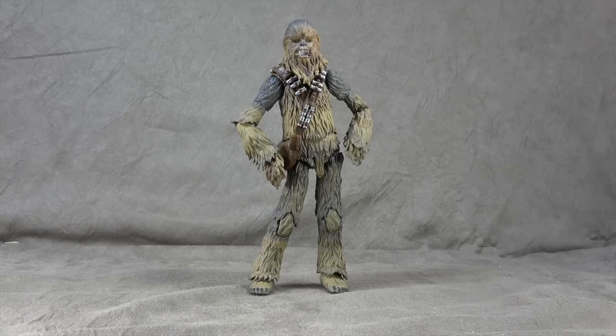What's up everybody? It's your favorite Sassy Wookiee's Favorite Nerd. Today we are looking at the S.H. Figuarts Chewbacca from the Solo film, which I have very mixed feelings about.